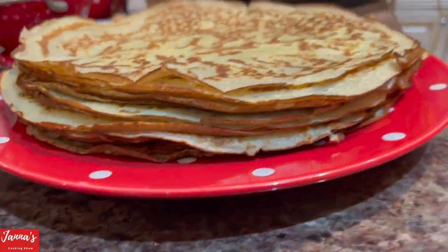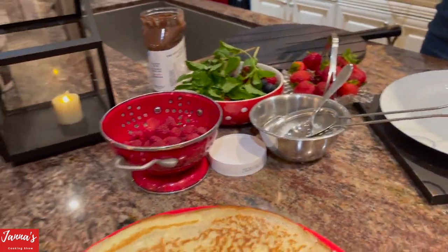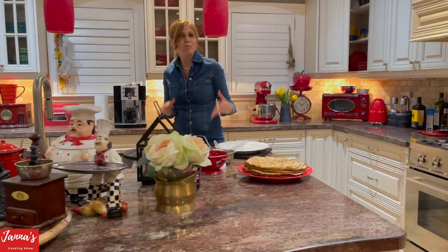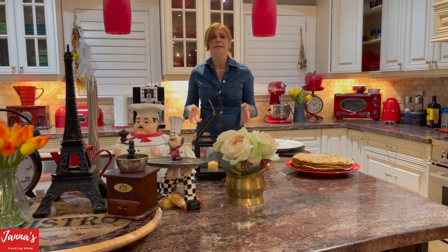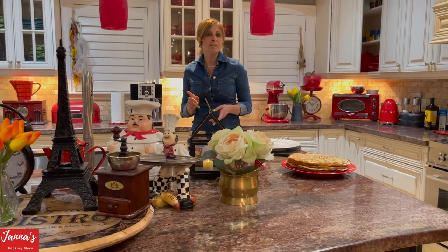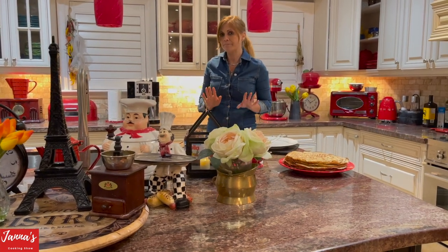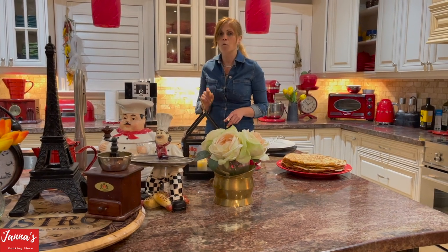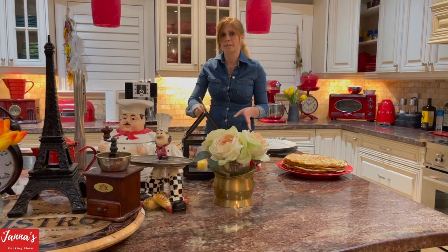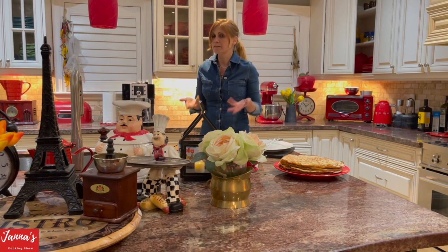Look how many we did! I want to go through the ingredients again for you to understand how much we used. We used four cups of flour, six cups of milk, two tablespoons of sugar, a half teaspoon of salt, five eggs, and half a cup of olive oil. All this goes inside, we mix it, and with the blender. The rest — just watch the video.